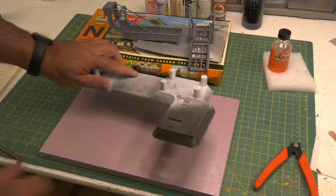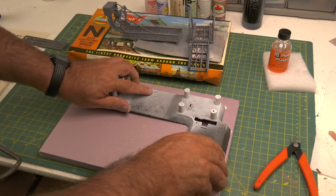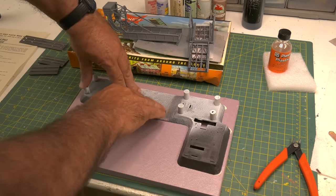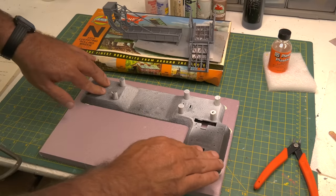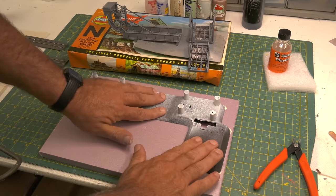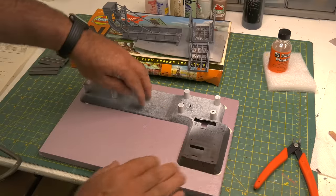Using liquid nails, you can do pretty much anything. I glued the plastic base to the pink foam. You can use anything — I'm not going to be cutting away at the foam, I just wanted a base to show you. You don't need a layout. We're going to make something really fun.